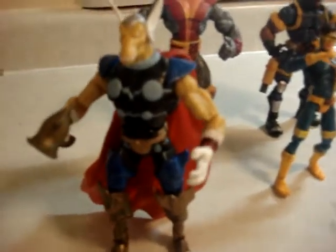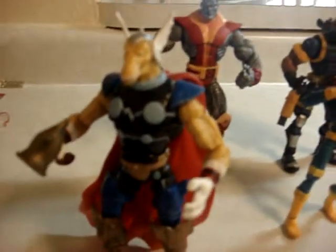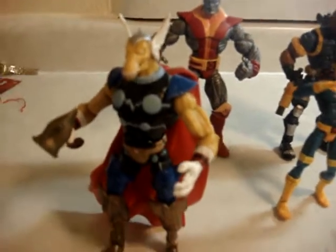Hey, what's up? Today I'm going to try to review this Beta Ray Thor from Marvel Legends. I got it brand new. I don't know where the comic is at or where that little thing is at.